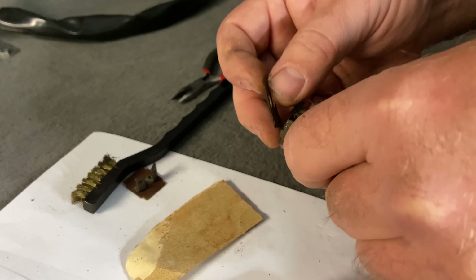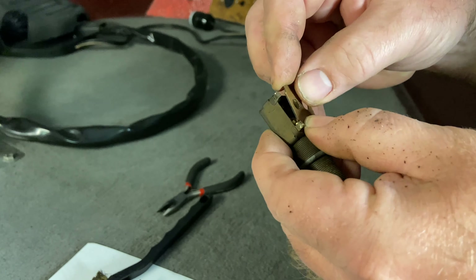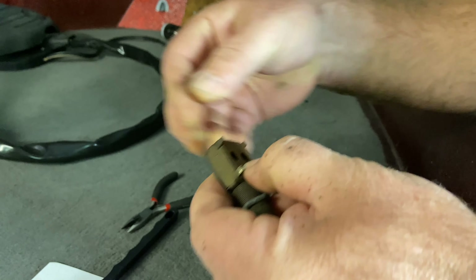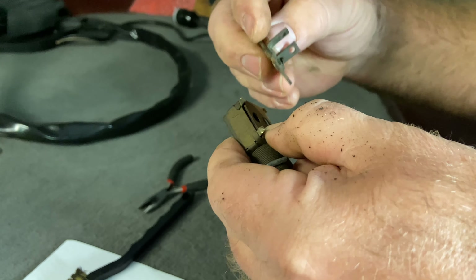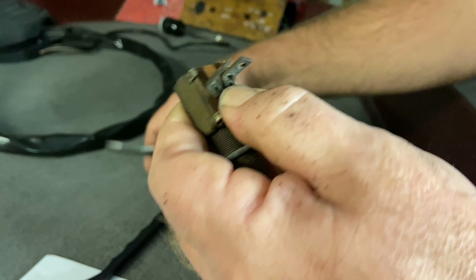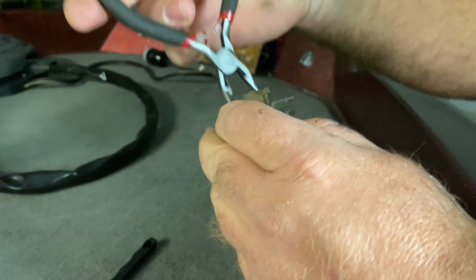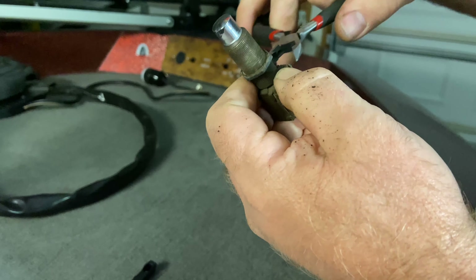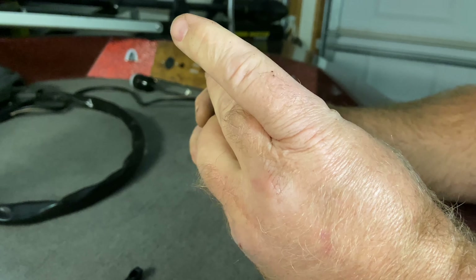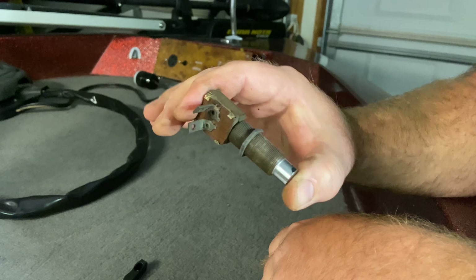We'll just put the switch back together. We just got to hold it together and then bend our tabs back down just to hold the switch together. All right, got our tabs bent back so it's holding the switch together nice and good, and now we've got good contact.